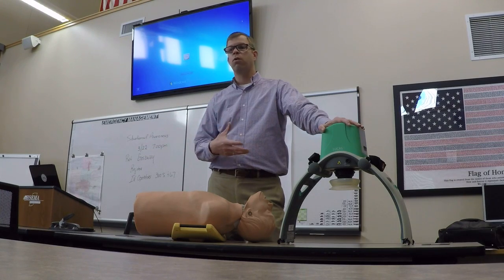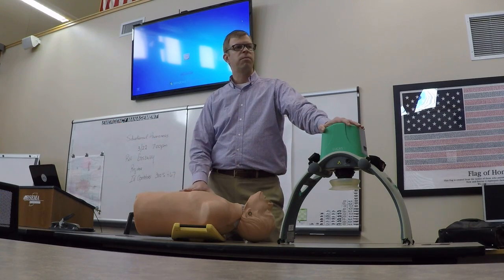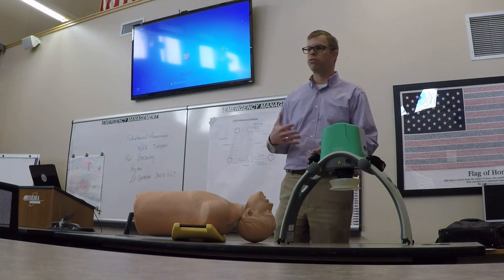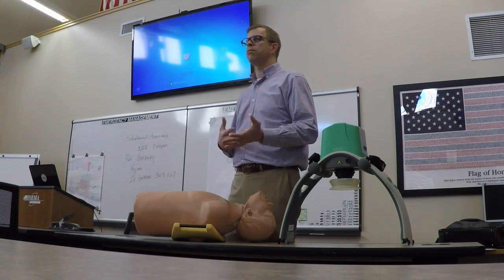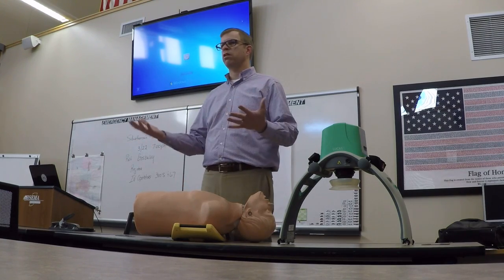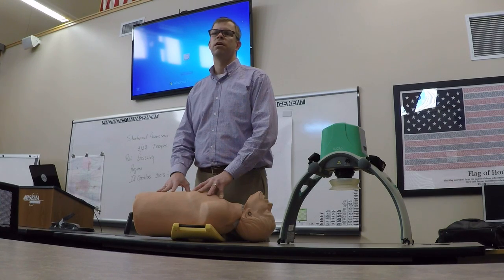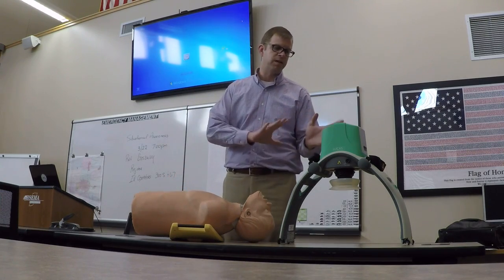A lot of facilities are looking at organ donation scenarios — they want to keep organs viable. If they know the patient has expired and is a donor candidate, they may move the patient to a different room and keep the device running to maintain organ viability through continued cardiac perfusion. The device does its job with circulation — there's no doubt about that. That's all its job is: to circulate blood. It's not going to save the patient's life by itself. It circulates blood so that everything else can work alongside it, as opposed to being some magic pill.